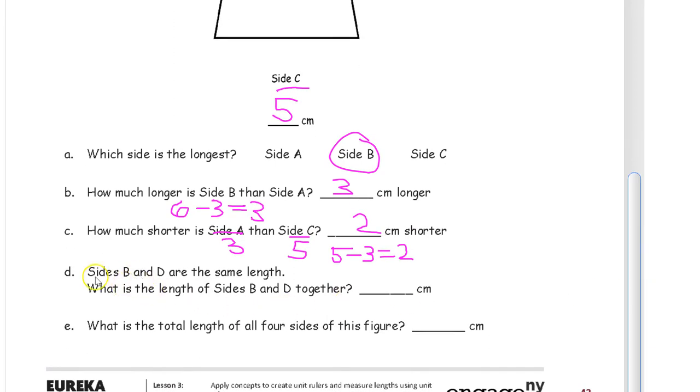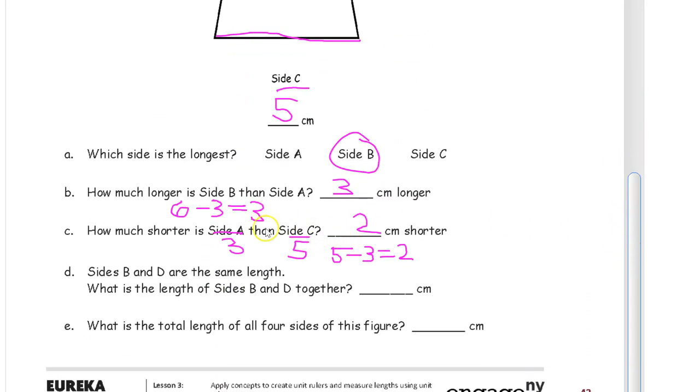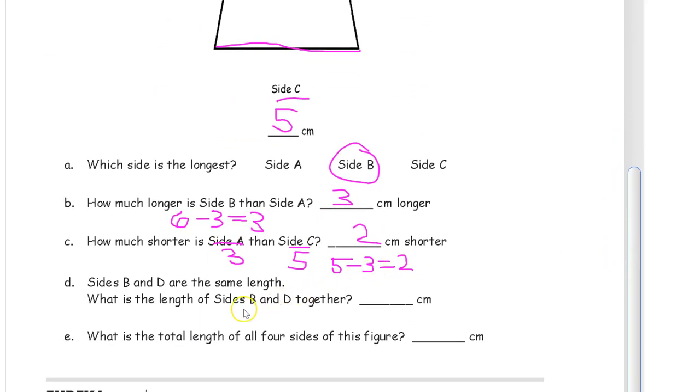Now it tells us that sides B and D are the same length. If you look up here they look like they're the same length, and it tells us that they are. So that's side B and that's side D — we never measured side D but they're going to tell us how long it is. If B is 6, then D also has to be 6. The question is how long are they together? That's 6 and 6. Together means we're going to add them. If you know your doubles, two 6s makes 12 — so 12 centimeters.